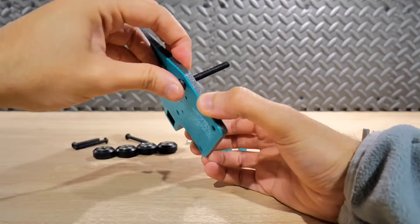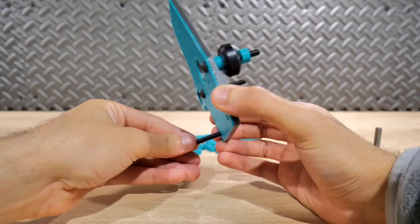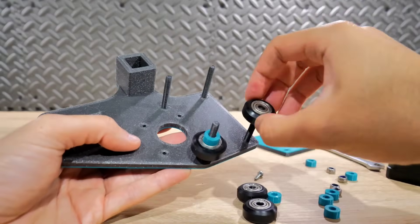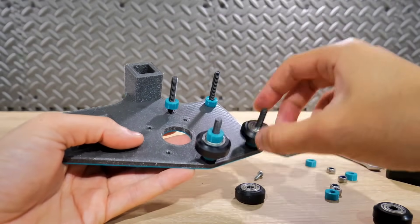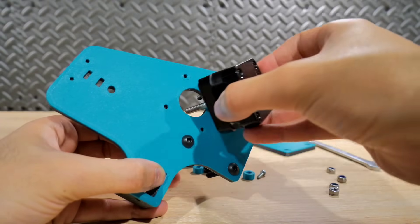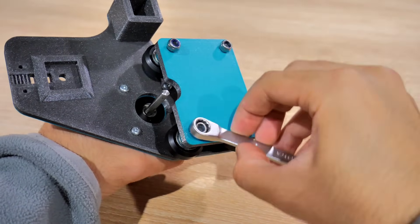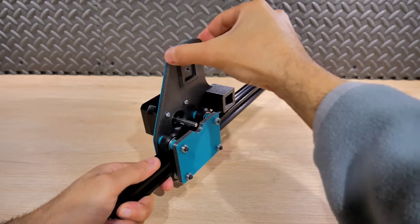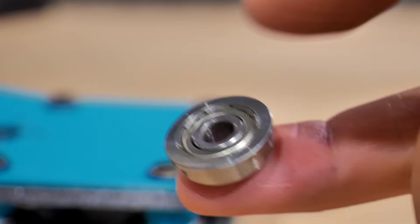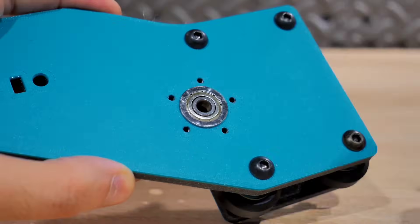On commence par mettre les vis M5 sur la plaque de l'axe des Y et on vient positionner le moteur. Pour l'assembler, on suit simplement les images à l'écran : on met les vis M5, ensuite les entretoises, les galets, encore les entretoises, on fixe le moteur définitivement et on ajoute la plaque avec les petits écrous. Pour l'autre côté, on fait pareil, avec en plus un roulement à billes spécial dans son emplacement, sécurisé avec son support et des vis M3 de 10 mm.